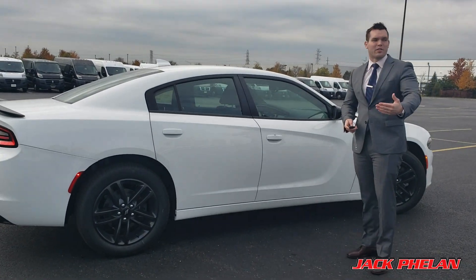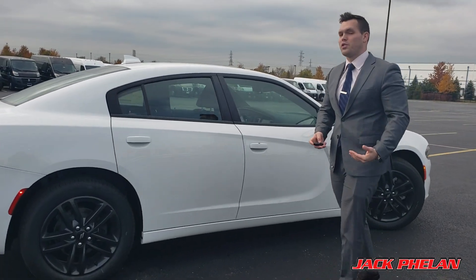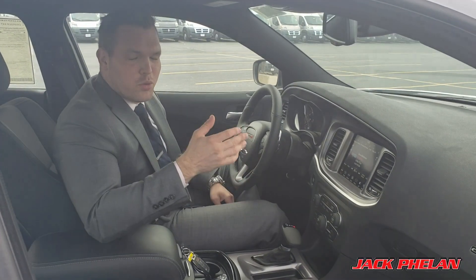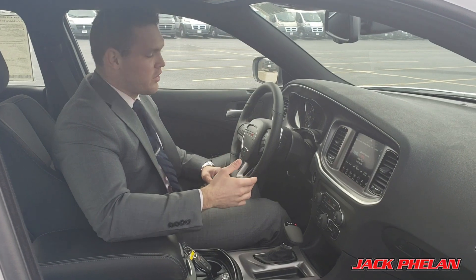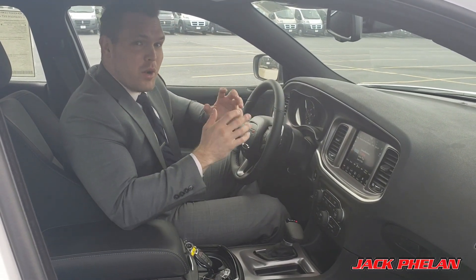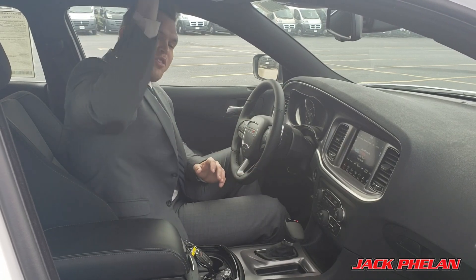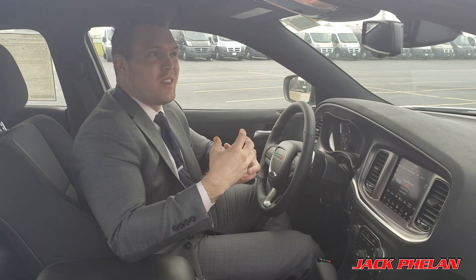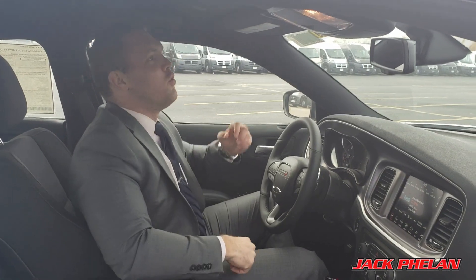Now we're going to go inside and talk about the details of the interior — some really cool features in there. Welcome to the interior of the 2018 Dodge Charger SXT. This is not the fully loaded version, but it's still very well equipped. Starting with the anthracite headliner, as you see here on the edges — it's a blacked out headliner. Most cars are actually gray, so that gives you a nice, tight, cool feeling in there.